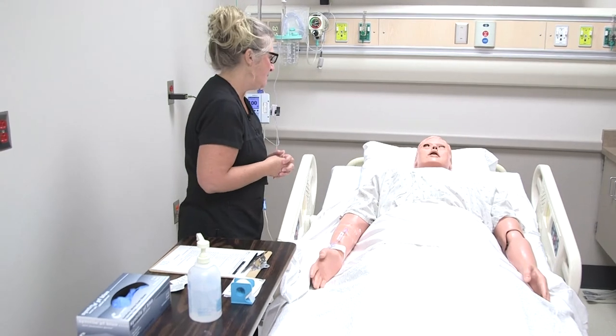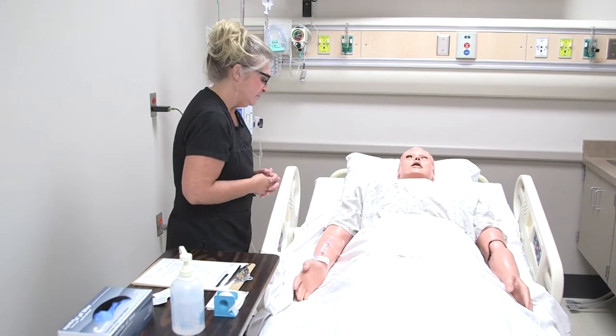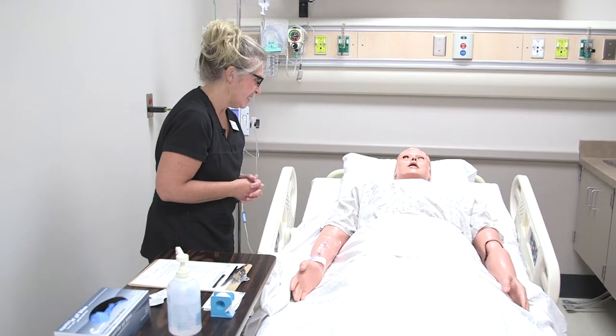Hi Tim, it's Mary. I'm back and I'm going to go ahead and we can remove your IV today. And hopefully you're happy about that.